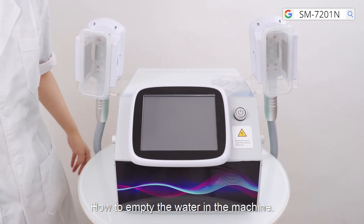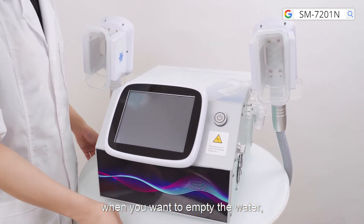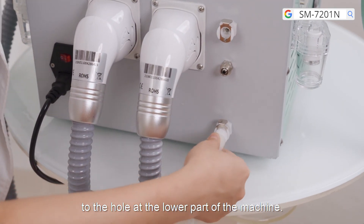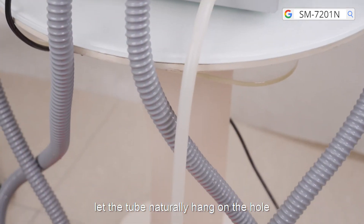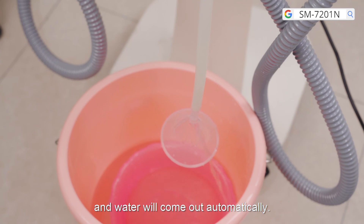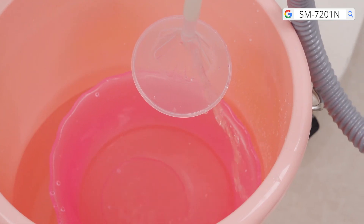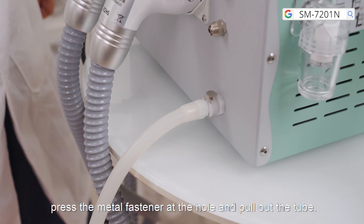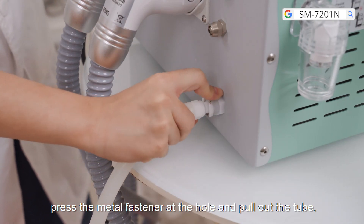How to empty the water in the machine: connect the narrow tube at the bottom of the funnel to the hole at the lower part of the machine. Let the tube naturally hang at the hole and water will come out automatically. When the water is emptied, press the metal fastener at the hole and pull out the tube.